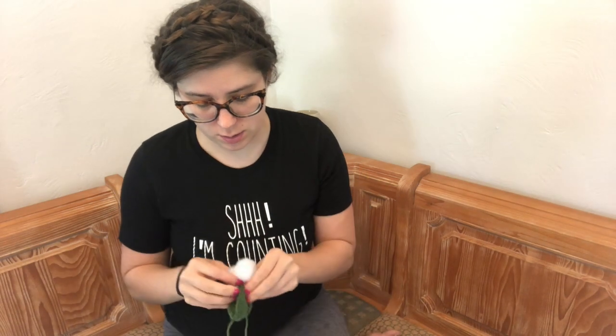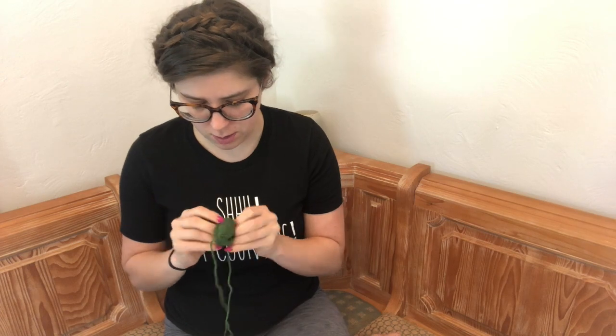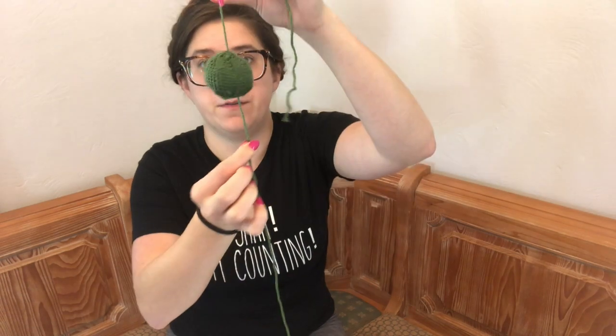Waiting to see how long it takes Murphy to hear the crinkling and see the stuffing and think this is a toy for him. Stuffing this little guy. And there it is — the first little piece of your amigurumi. The first little piece of your cacti. All right, step two: cactus flower.